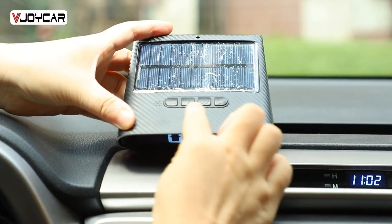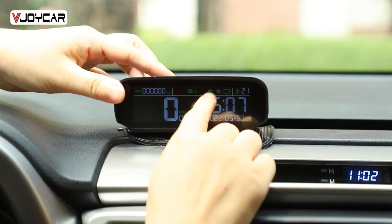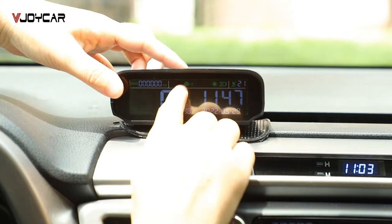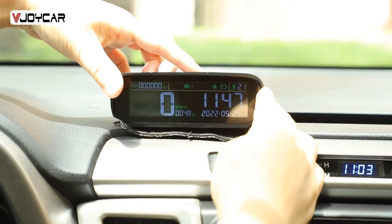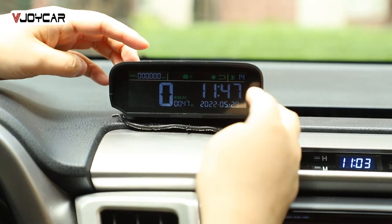There are four buttons here. This is the on-off button. It can turn on and off automatically when it detects your car is on or off.